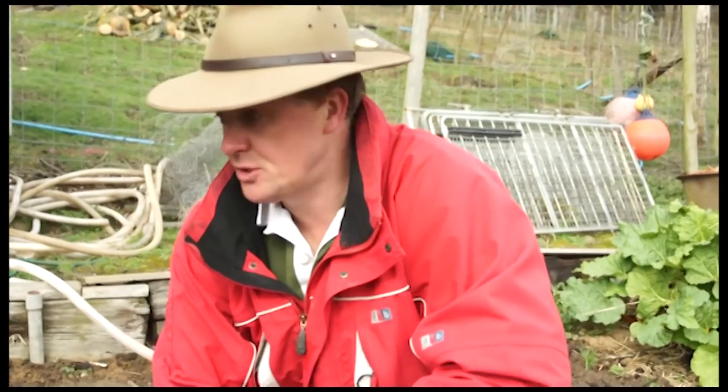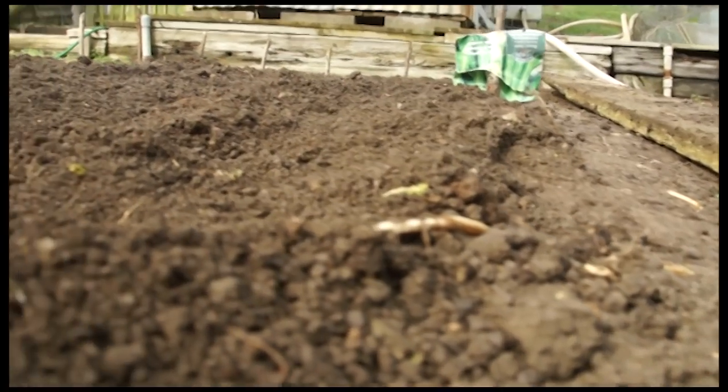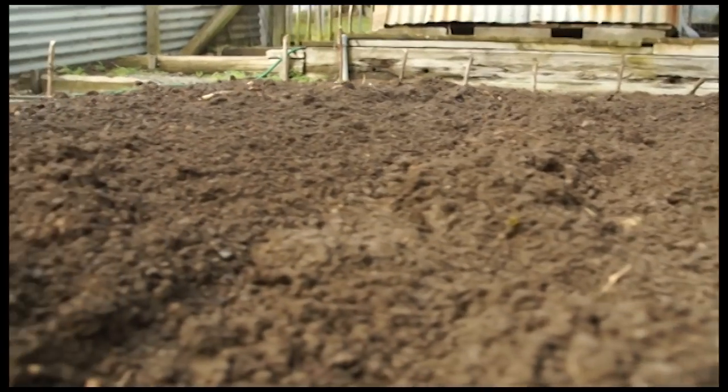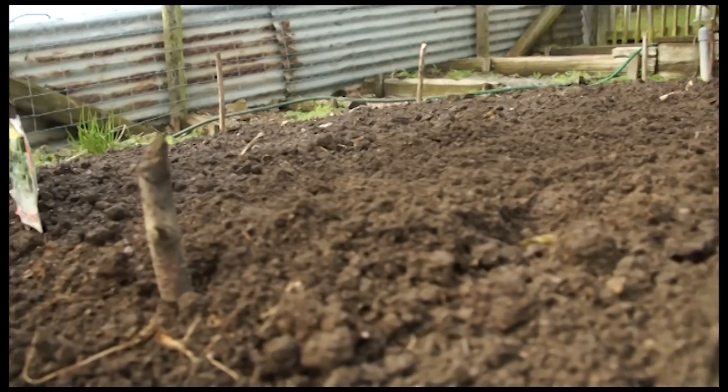That's it — job done, very simple and straightforward. I like broad beans on many different levels; it'll be great to see how well they do. I'm thinking the beans planted in the shallow trenches will show themselves first, but I'm more interested to know whether the ones deep in the ground produce as much if not more beans — perhaps their roots are slightly deeper, they feel more secure, and consequently produce more fruit. Who knows — we'll have to see come May and June when they're ready.